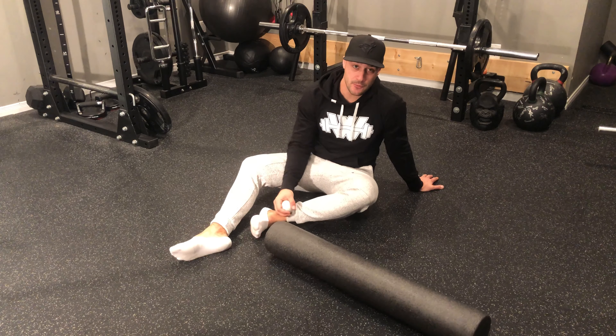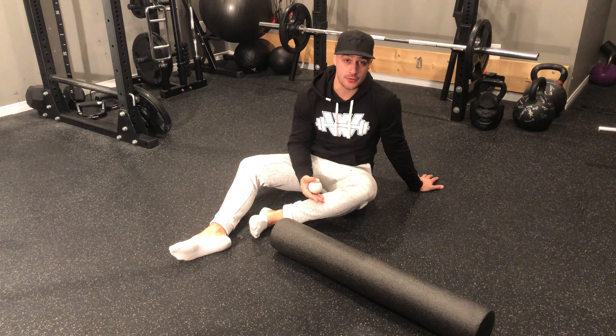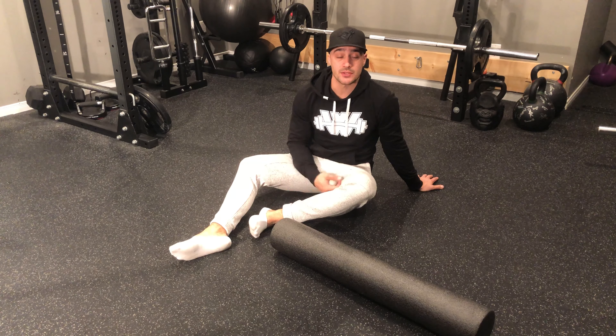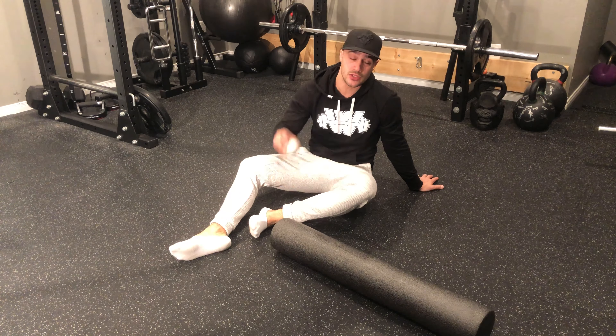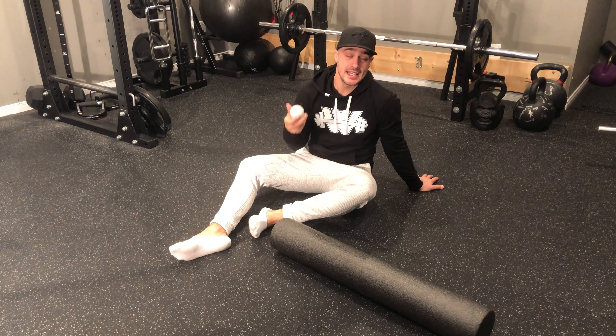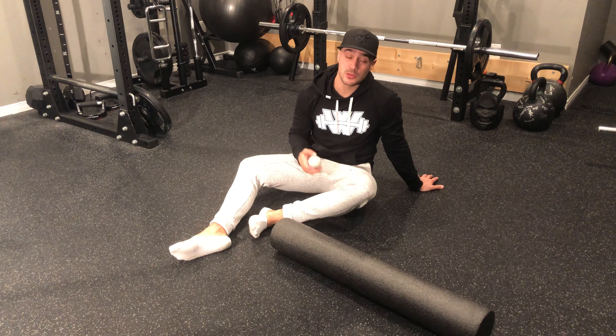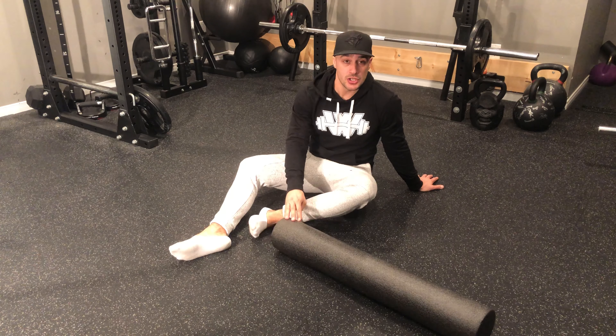For foam rolling the calf, if you have particularly tight calves, you do a lot of running, sports that require bouncing up and down, or you wear a lot of high heels, I recommend using the ball for rolling your calves as it can help get deeper into specific target areas. If you don't have a ball accessible or it's too painful, you can use a foam roller as well.